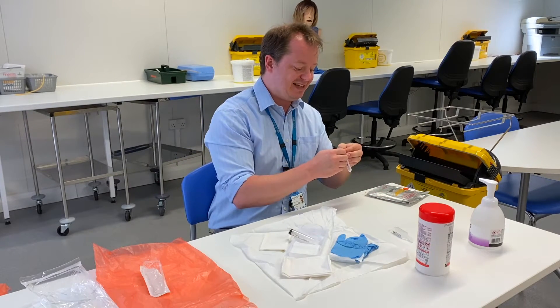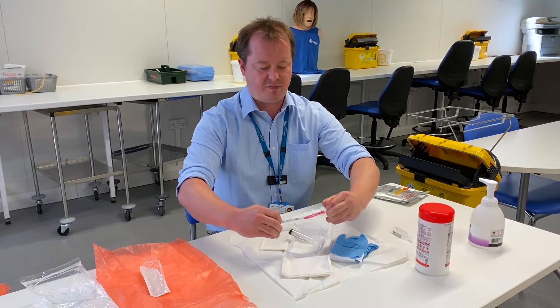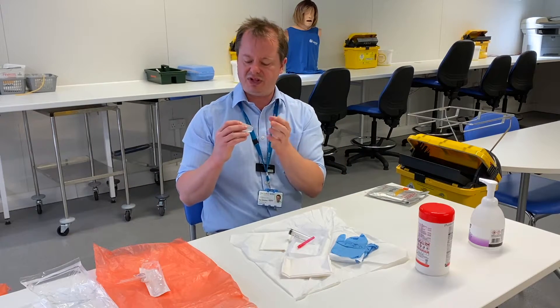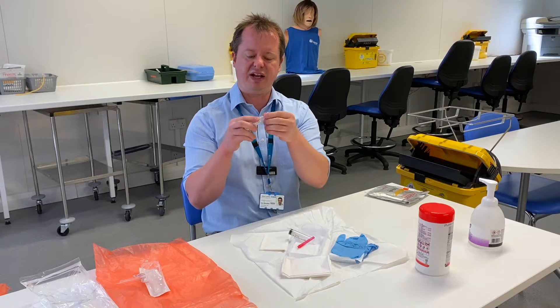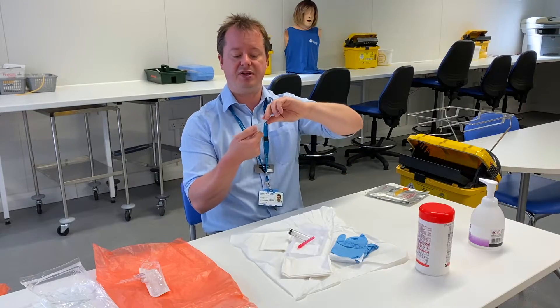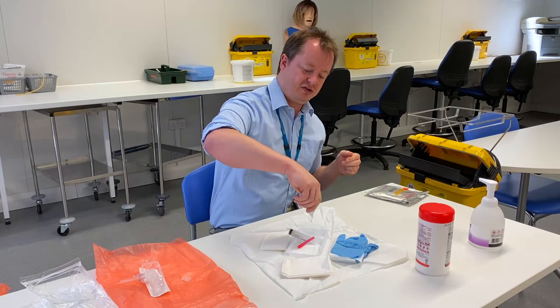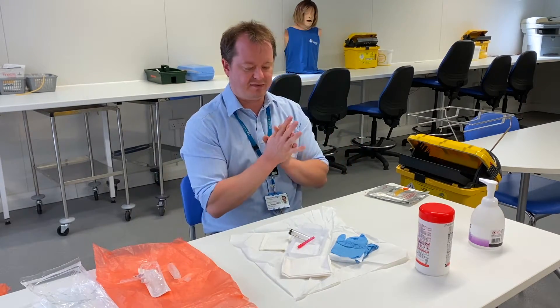The same with the needle — I'm going to make sure I don't touch any part of it, carefully open it and drop it onto my sterile field. And then the saline — I'm going to do all the checks I normally do for the saline, but I'm going to think that the outside packaging is all non-sterile and dirty. So what I'm going to do is open it very carefully and put the liquid inside the pot within the sterile field.